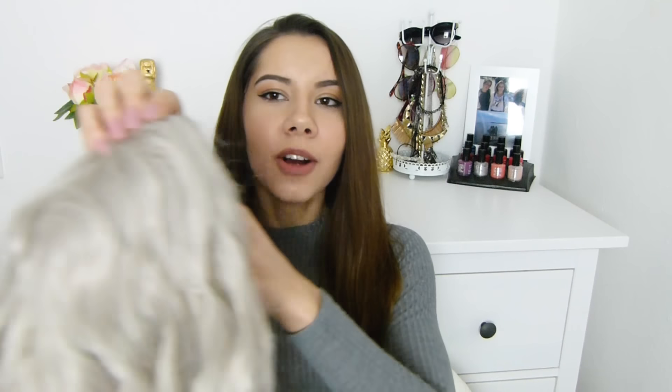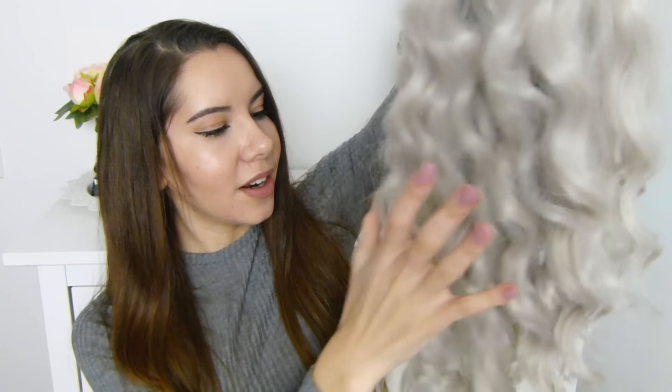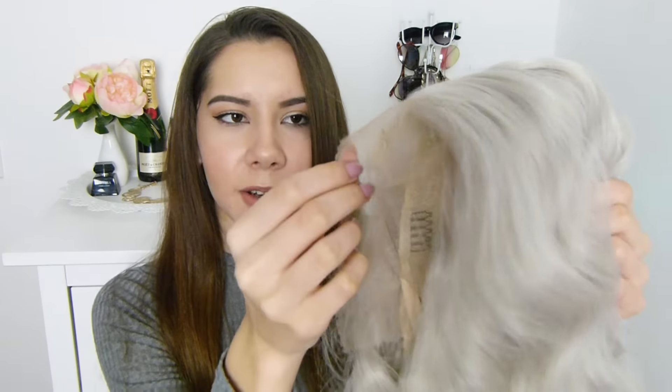Und natürlich die Perücke! Ich habe mir eine Perücke ausgesucht, die ein bisschen wellig ist und in so einem Hellgrauton ist. Ich würde sagen, ich bürste die erstmal durch. So sieht die Perücke jetzt nochmal von der Haarstruktur und der Farbe aus – ich fand die Farbe mega schön, vor allem weil ich schon immer mal wissen wollte, wie so eine Haarfarbe an mir aussieht. Diese Perücke hat hier am Ansatz so ein Netz, das man möglichst nah am Haaransatz abschneidet. Das werde ich jetzt erstmal tun.